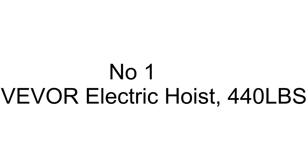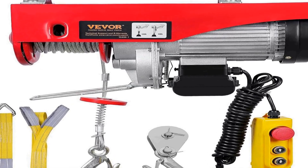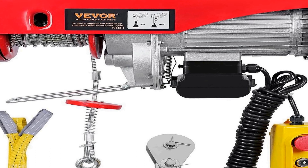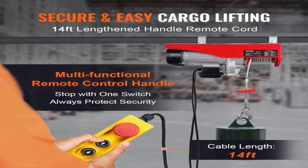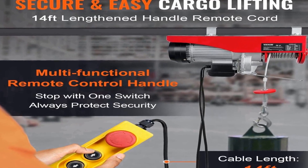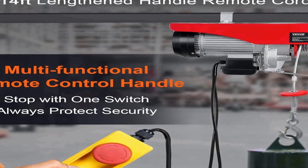The number one on the list is the VE-VOR electric hoist, a versatile lifting solution designed for various industrial applications. With a lifting capacity of 440 pounds, this electric winch offers reliable and efficient performance for tasks in factories, warehouses, construction sites, and mine fields. It operates on a standard 110 volts power supply, making it accessible and convenient to use in different work environments.